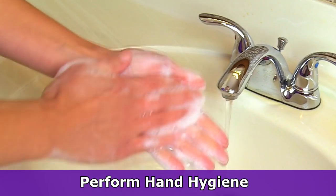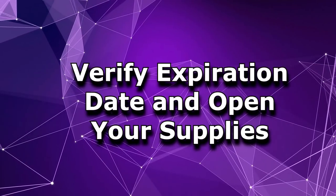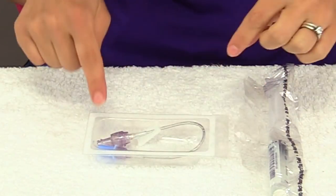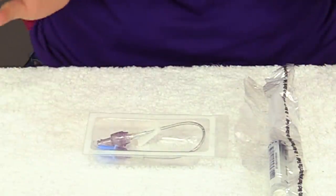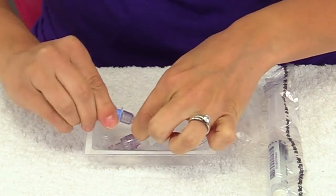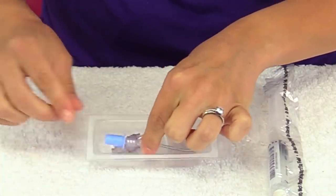So first, you want to perform hand hygiene and then you can open up your packaging. Here I've already opened up everything. The first thing I like to do is undo the little cap that's on the extension tubing, because whenever you're starting an IV you only have one hand to really work with. I like this little cap at the end to be loose because it's really on there — so I just loosen it up and then slide it on there.